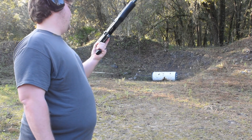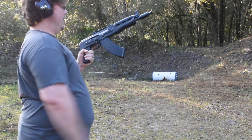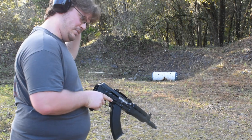Alrighty guys, now we're going to take the Z-PAP 92 AK pistol, going to load up another mag full of Tula 123 grain and yeah, this one's going to be fun to shoot. AK pistols always are.